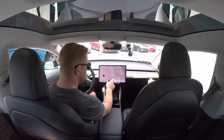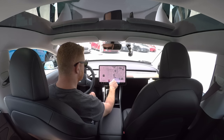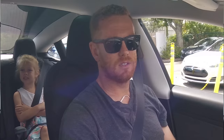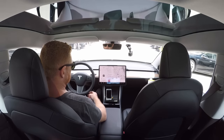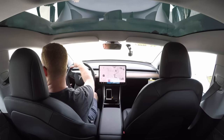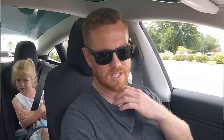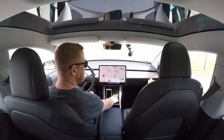We've entered the home address into the navigation. There are a couple of Superchargers between here and home — one in Altamonte Springs, one in Port Orange — but with 211 miles of range we know we'll be fine for the 50-mile drive. The back windows are so clear it feels like they're open. Navigation says when I arrive home I'll be at 64% battery, about 100 miles remaining, and we'll start charging as soon as we get there.